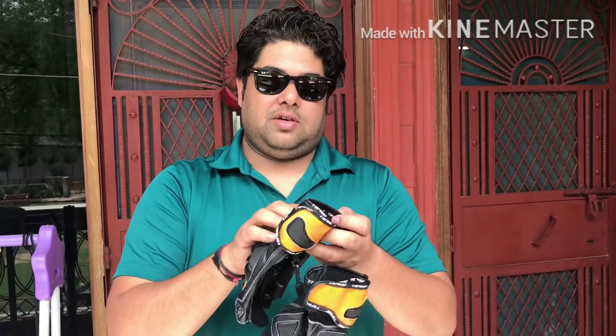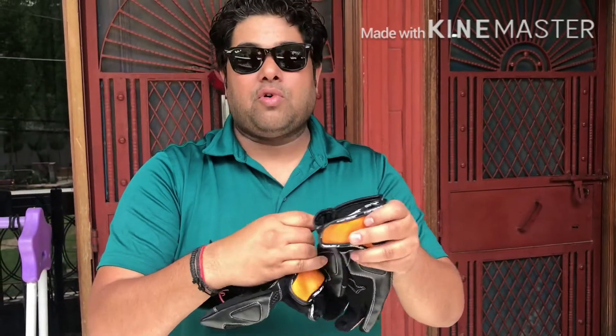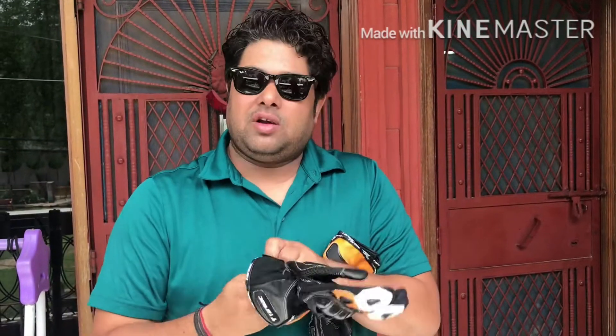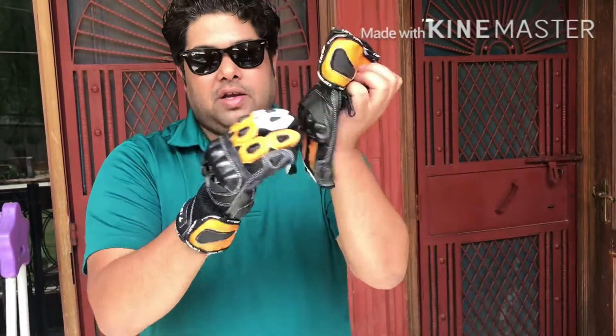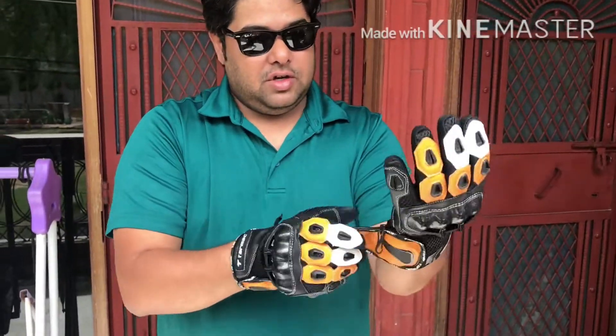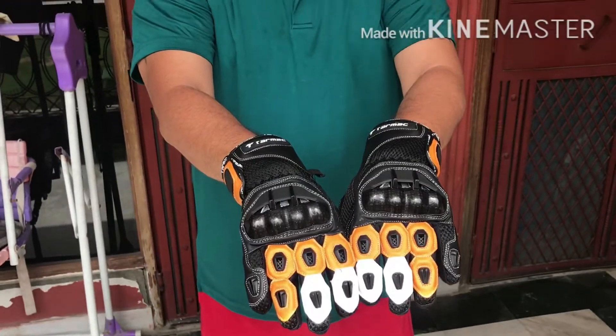Most importantly for riding, I bought these Tarmac biking gloves from Karol Bagh. For the cost I've paid, these are pretty good gloves compared to what I was using before. They fit perfectly, are very soft, and the upper part is very durable as well in case you fall — they'll protect your knuckles. It's a very good pair of gloves and matches the color of my bike as well.